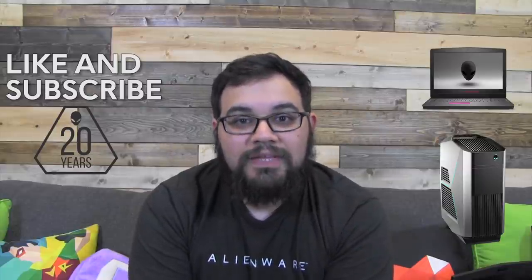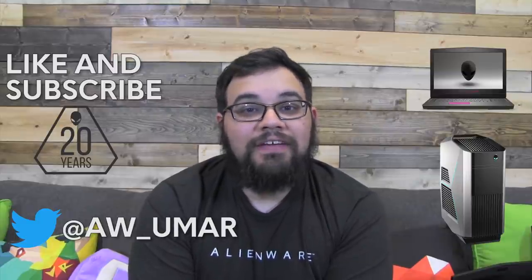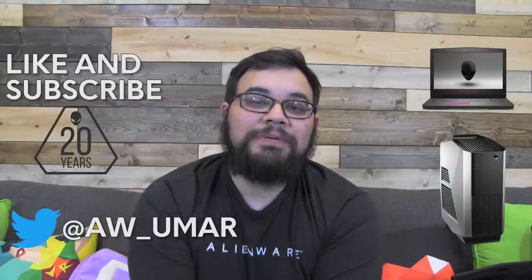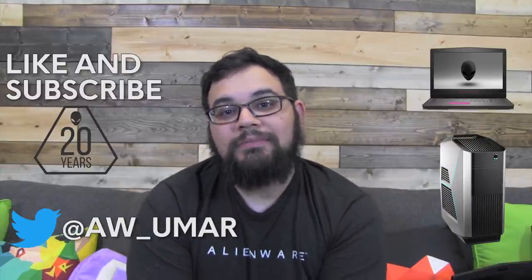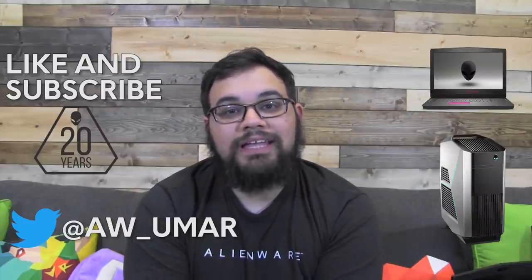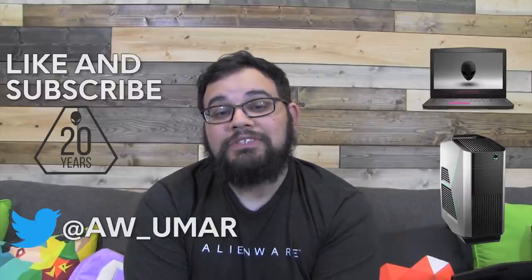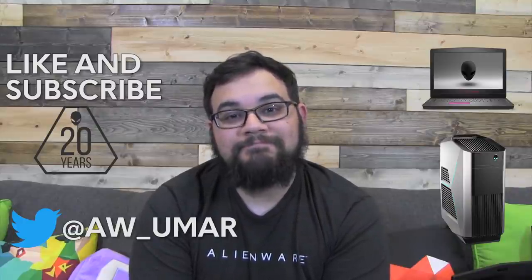So there you guys have it — that is the product walkthrough of the Kaby Lake Alienware Aurora and the Alienware Notebooks. I hope you guys enjoyed the video. Don't forget to like and subscribe to this channel. You can also follow me on Twitter at aw_Umar. If you have any questions about Kaby Lake Alienware PC gaming hardware, comment in the comment section below. I will also take requests for performance videos — tell me what games you want me to play and the system and I'll see what I can get out to you. Thank you all for watching.